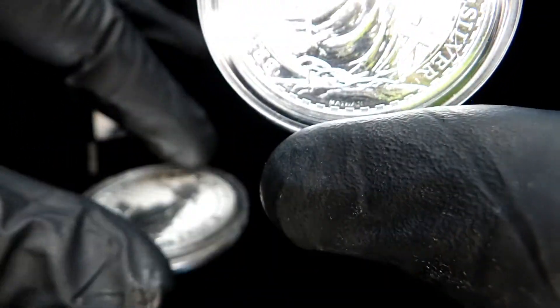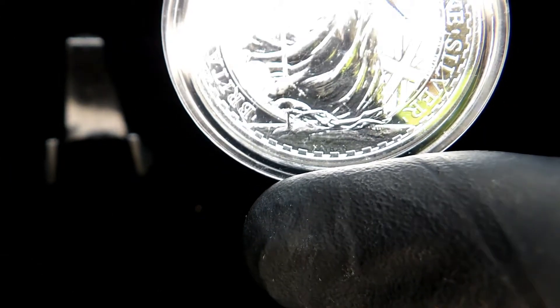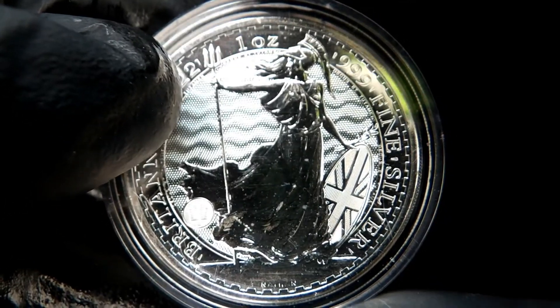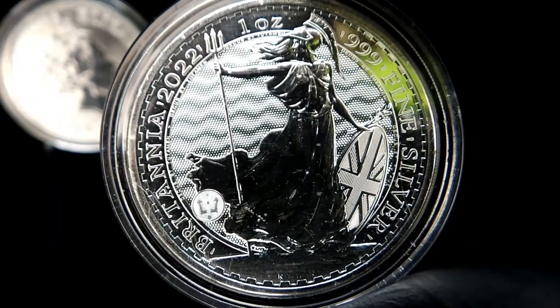Same coin, different year. I'm just showing everything here — let's put the queen up here. There is a gnat in here; I left my window open and there's a gnat in here.